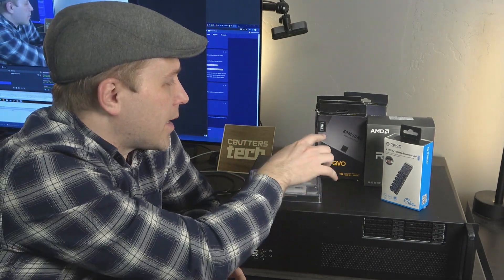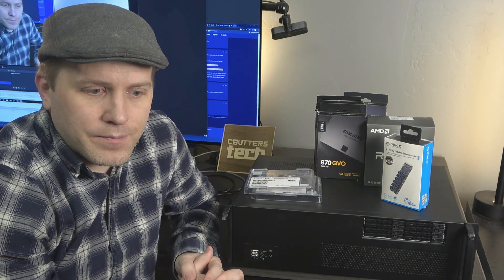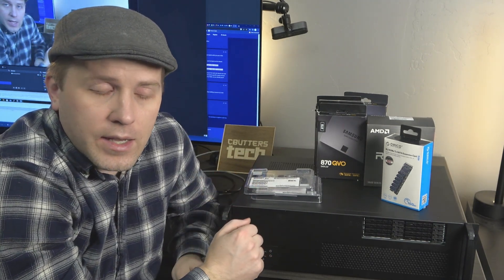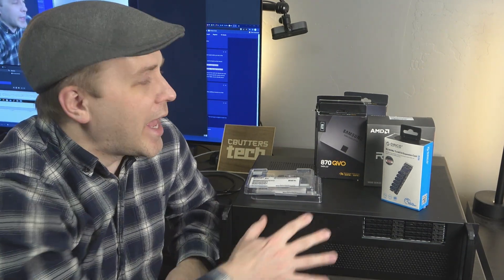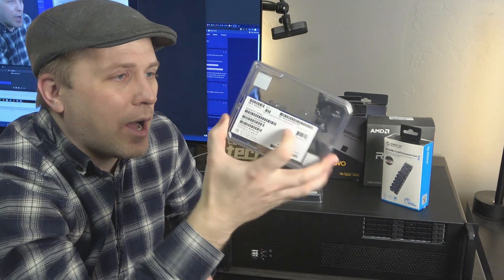Some eagle-eyed viewers may see the 8-terabyte 870 QVO drives and say that's a bad idea for running virtual machines — and you'd be right. I have a separate solution for running VMs. The 870 QVO drives are just going to be holding static media: backups, home movies, things that are saved and won't change much over time. There won't be a lot of IOPS from system files churning on these drives.